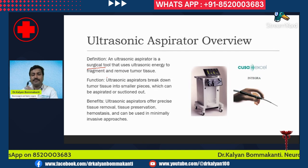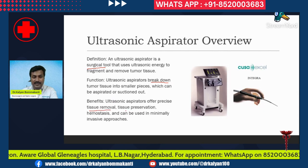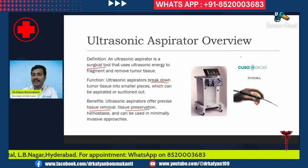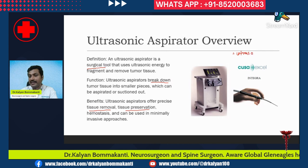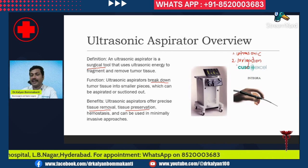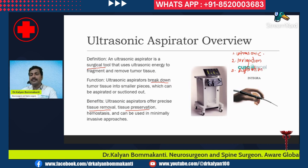How does it function? It pulverizes — it breaks down the tumor tissue into smaller pieces which can then be aspirated or suctioned off. The ultrasonic aspirator offers precise tissue removal, tissue preservation, and can be used in minimally invasive approaches. Basically, it is a combination of three surgical elements: an ultrasonic pulverizer, an irrigation cannula which continuously irrigates the operative field, and an aspiration channel.